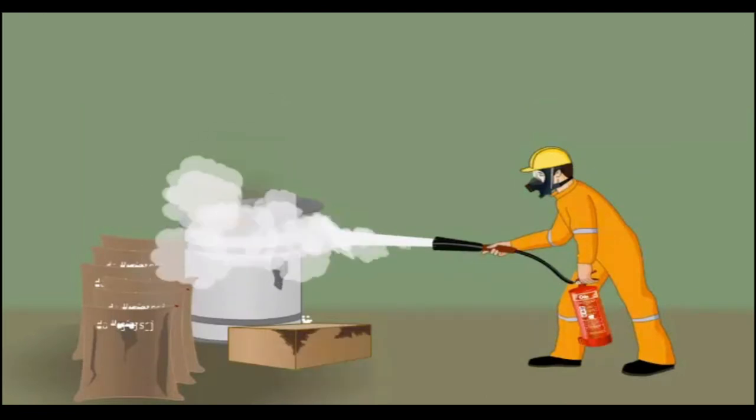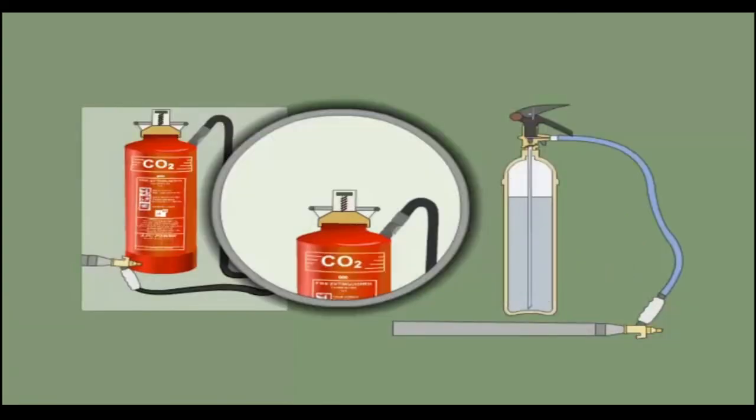The horn of the nozzle gets cold enough to cause cold burns. Hence, always hold the hose by the handle.